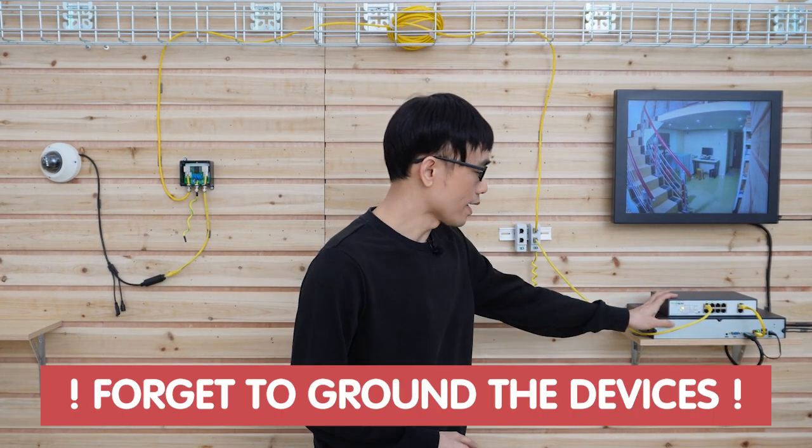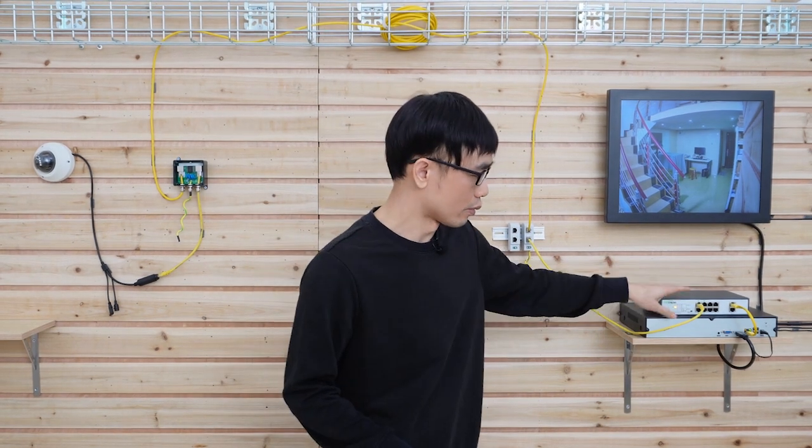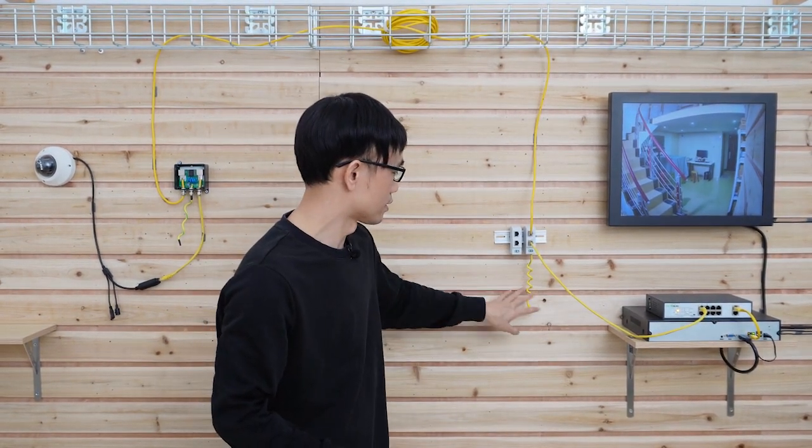There's one thing people often miss — they forget to ground the device after installing the surge protector. Here's the thing: the surge protector cannot stop 100% of the surge from the cable. It can only stop about 90%, so there's always about 10% that passes through and reaches the device. That remaining 10% may still damage your equipment. That is why it's so important to also ground the device itself. The network video recorder has a grounding spot, and there is also a grounding spot at the rear of the PoE switch. You can connect all these grounding spots together and send them to ground along with the surge protector.